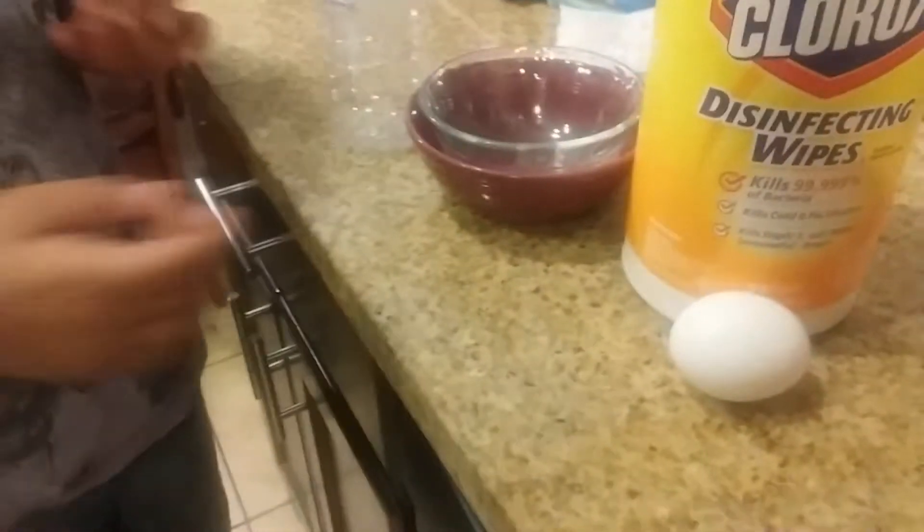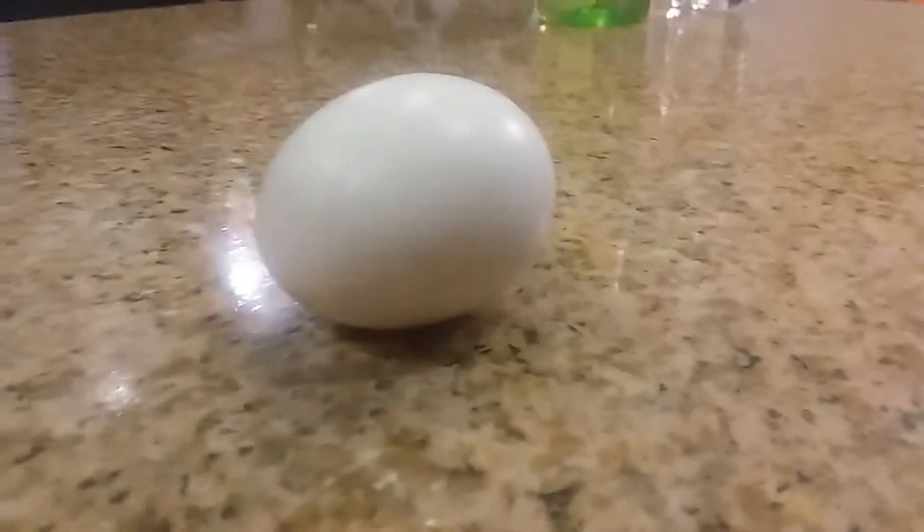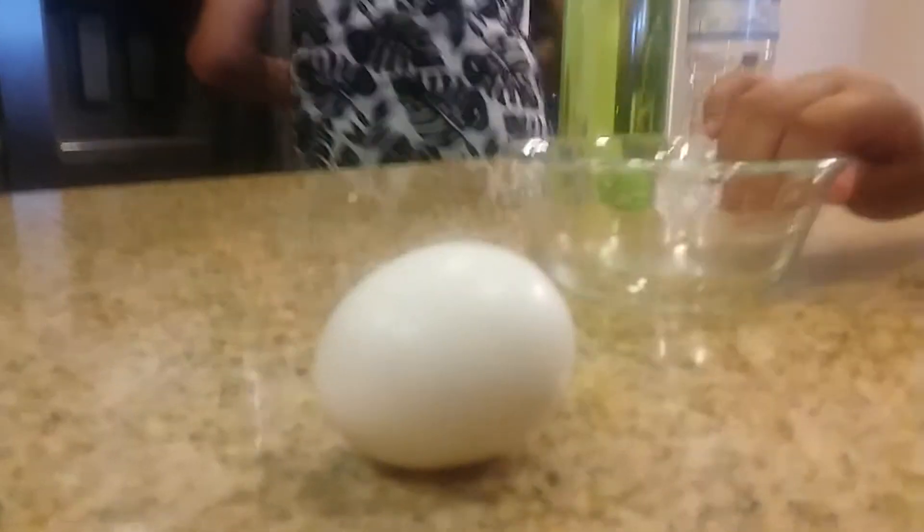Hey guys, we're doing a life hack here that we found on YouTube. We're going to separate egg yolks and egg whites. We have the egg and a plastic bottle.